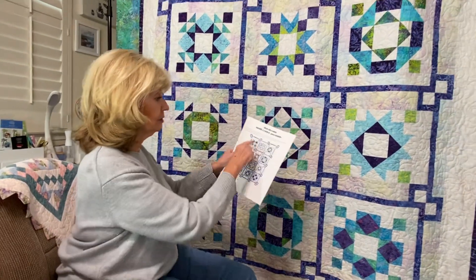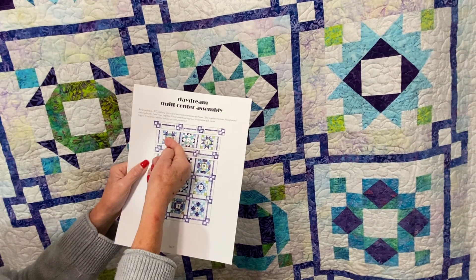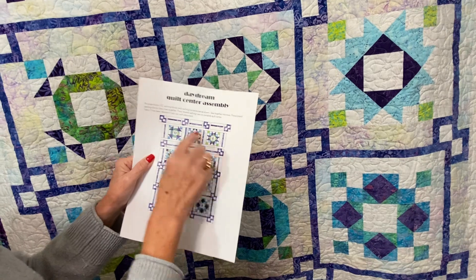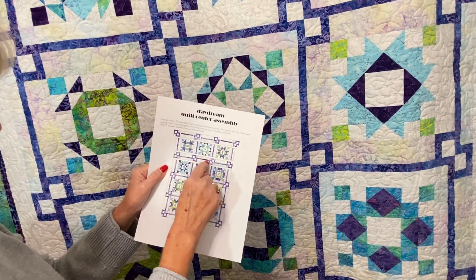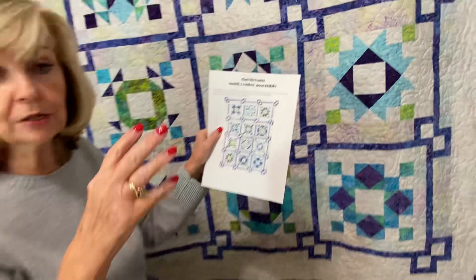Then you'll start piecing along the first row, pressing as you go — press towards the big sashing pieces, and then press towards the sashing. That way you'll have nice nesting. I'll piece sections together and sew those together, pinning at intersections so that I have a nice meetup. I pieced in pairs — one piece, then another, then those together — so I kind of had pairs going and then pieced bigger pieces together. I like to work in small sections and then piece them into bigger sections. That way it's easier to handle, and before you know it, you have your middle done.